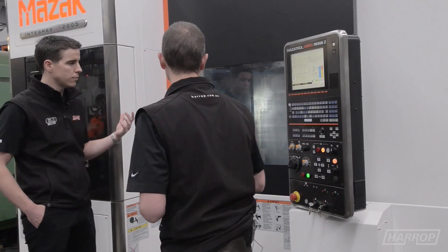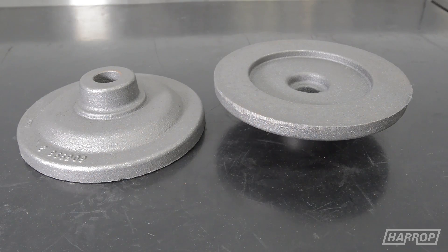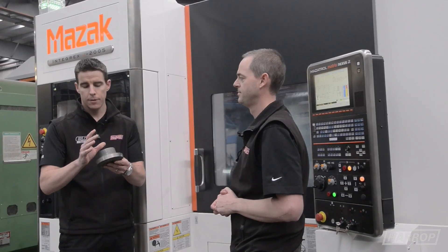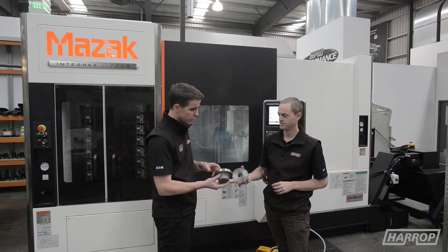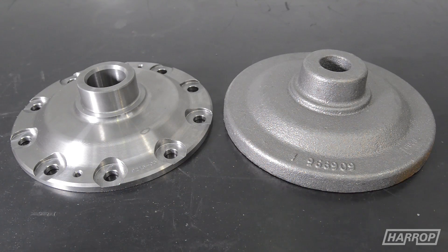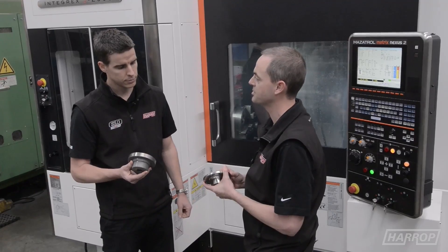This machine is quite versatile in that it can take a cast part — let's grab one of those now. This cast iron casting comes from a foundry here in Australia, and we machine it in one operation in this machine to create a cap for our e-locker differentials. In terms of cycle time, this is a fairly simple part — something like this we're looking at around a 9-minute cycle.